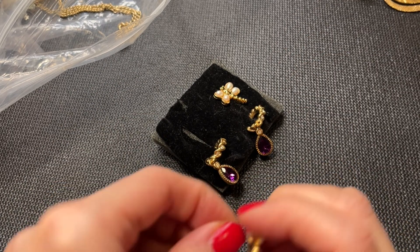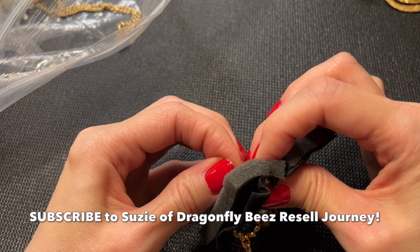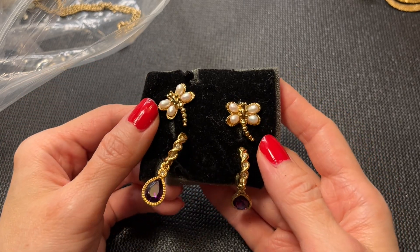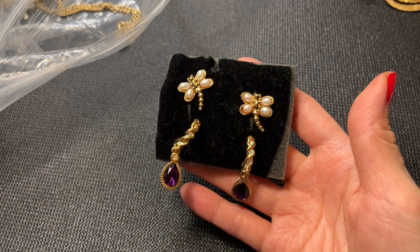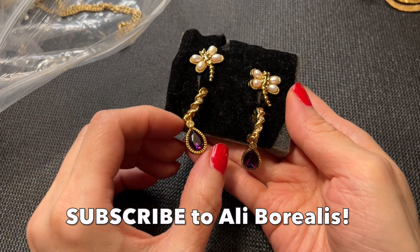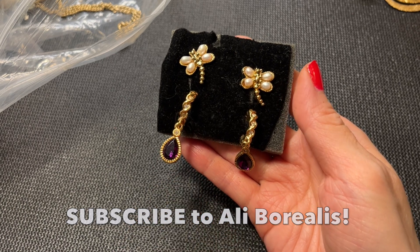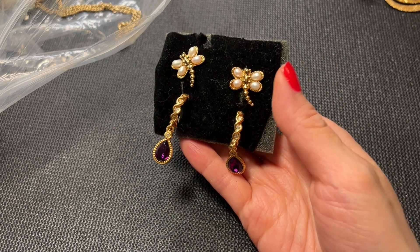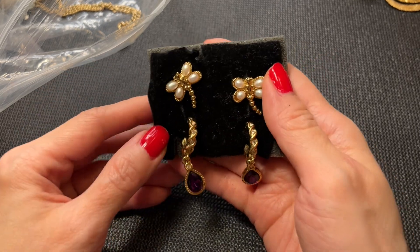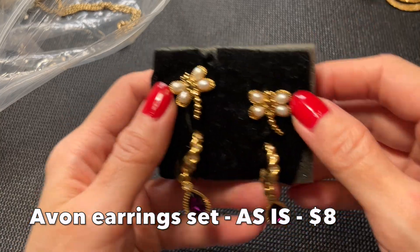Speaking of dragonflies, definitely subscribe to Suzy of Dragonfly Bees if you're not already — she has a great channel. Also, I just attended a Whatnot sale by Ali Borealis, who I'm doing a collab with for the Fourth of July with some other great resellers. Ali has a great channel and she just did a wonderful curated Avon jewelry sale. I'll leave their channels in the description. The Avon earring set will be sold as-is without cleaning — price listed below.